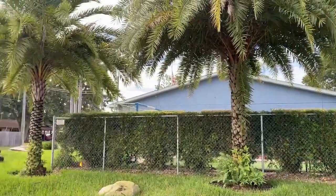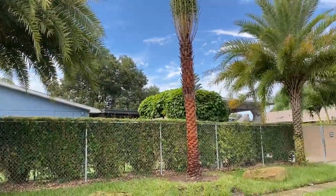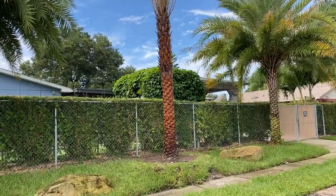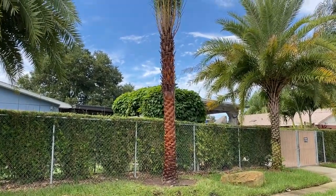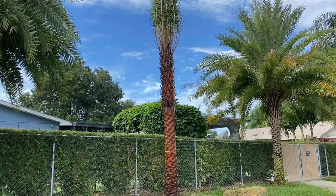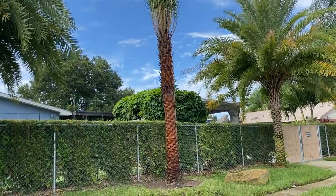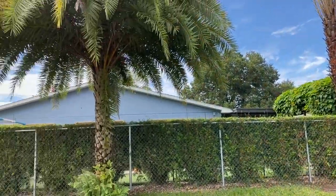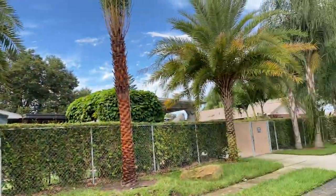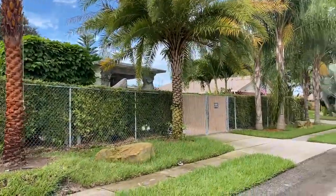They had a Sylvester palm tree — there were four of them right here and one of the middle ones died. It was just horrible to have that one dead tree. This is a very beautiful mini estate, so we took the dead tree out and put a brand new one in that matches the others.